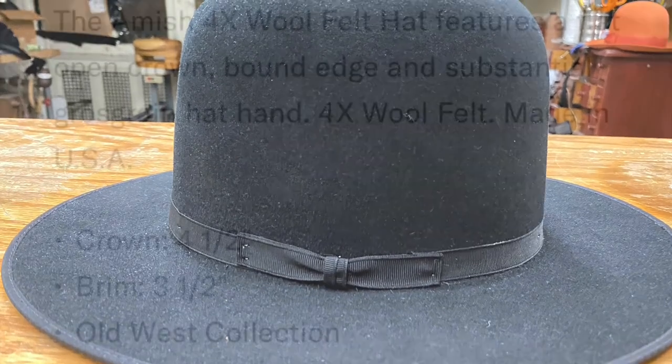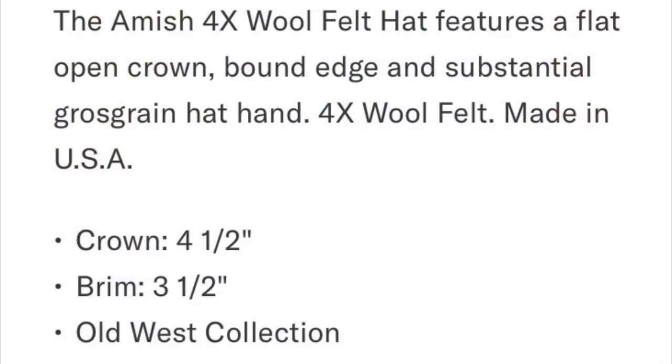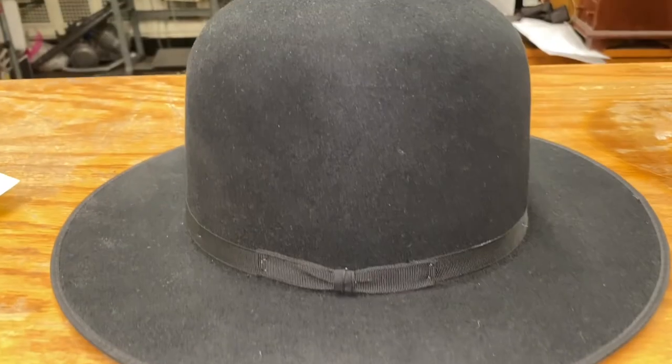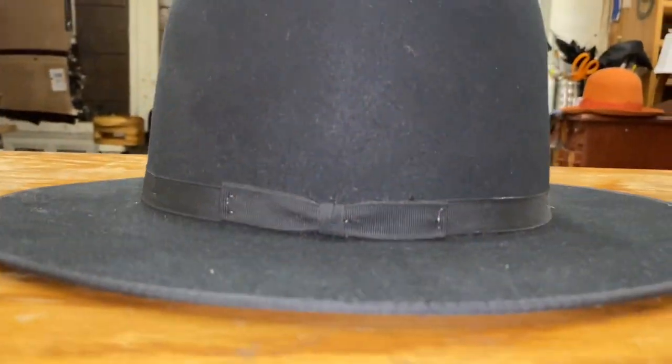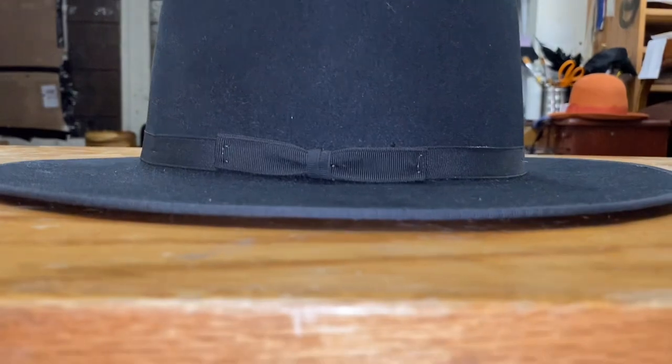We've gotten them in only once, and here are the specs. It's a 4X. You got a 4.5-inch crown, 3.5-inch brim, bound edge, flat brim. They call it an Old West collection.